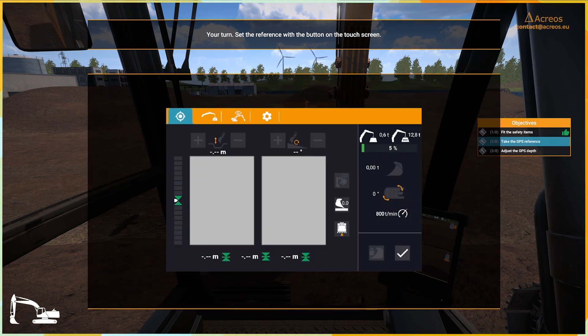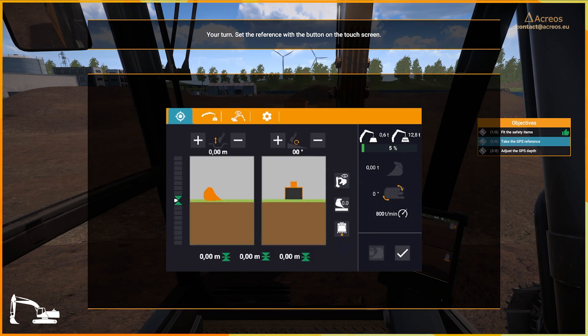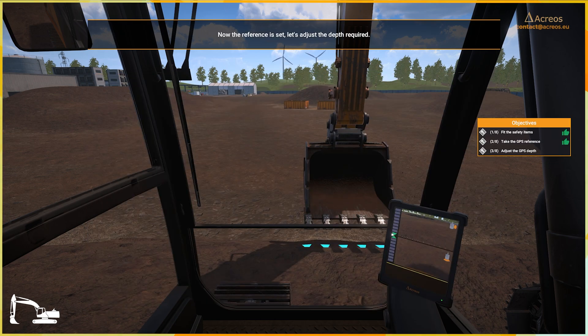Your turn. Set the reference with the button on the touch screen. Now the reference is set.